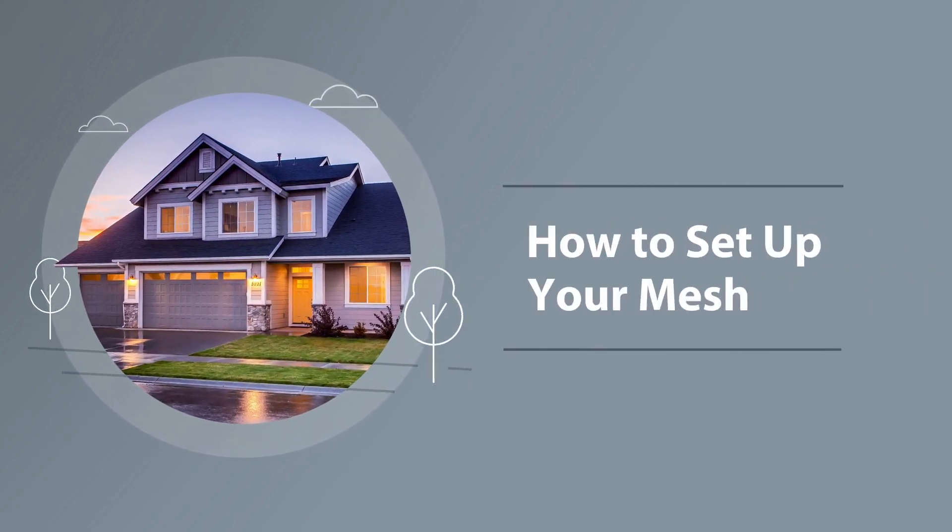We've made setting up your mesh as simple as one, two, three. In just a few steps, you'll be connected and ready to go. Let's get to it.